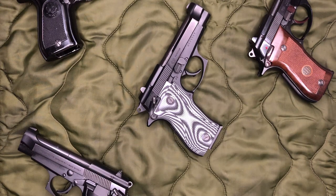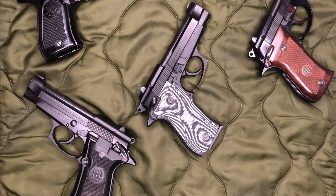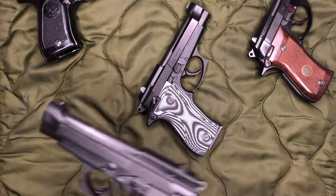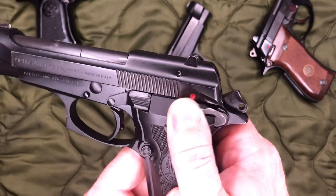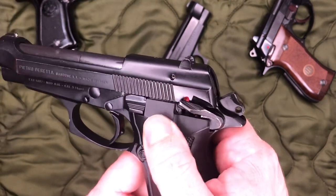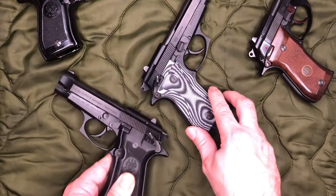I was kind of hoping Beretta would fix the issue when they came out with the new 80X. I guess it has something to do with the decocking mechanism — they're using the same mechanism they used on the F and the FS models. And it's just something that is apparent in that design, so you're going to have that false safety.